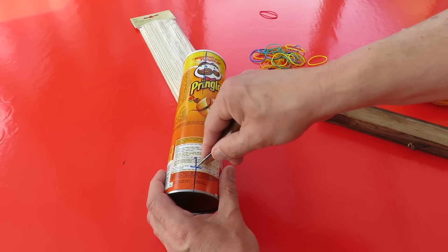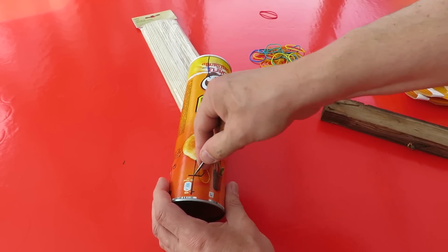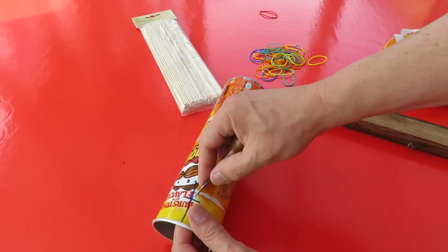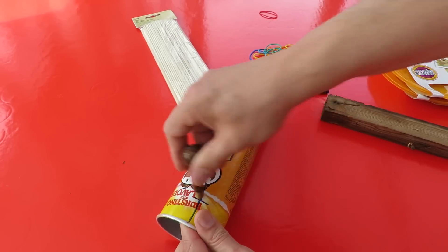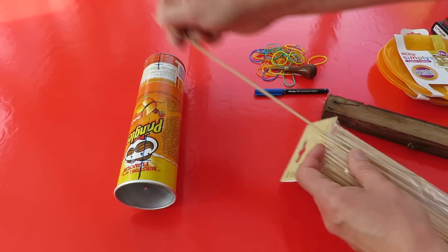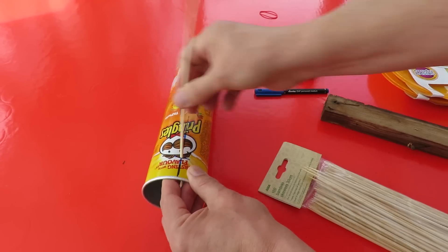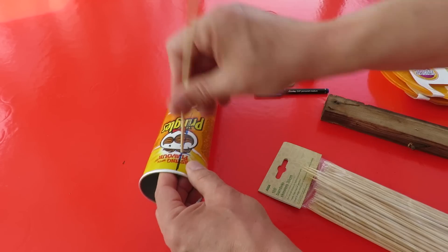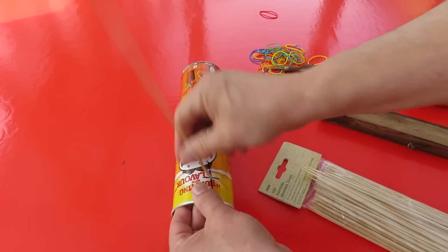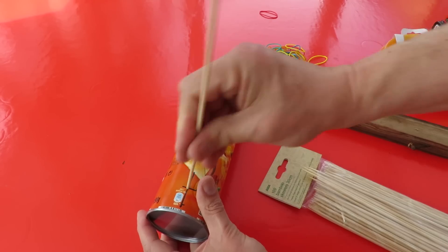So I push a hole through where I made my cross — there's a good chance that the car will go reasonably straight. Now these holes will be a little bit too small because they're actually a tight fit and you need it to be a good loose fit. You can just waggle it around like this — that loosens it up a bit, but I recommend you get a pencil or something to make the hole bigger.